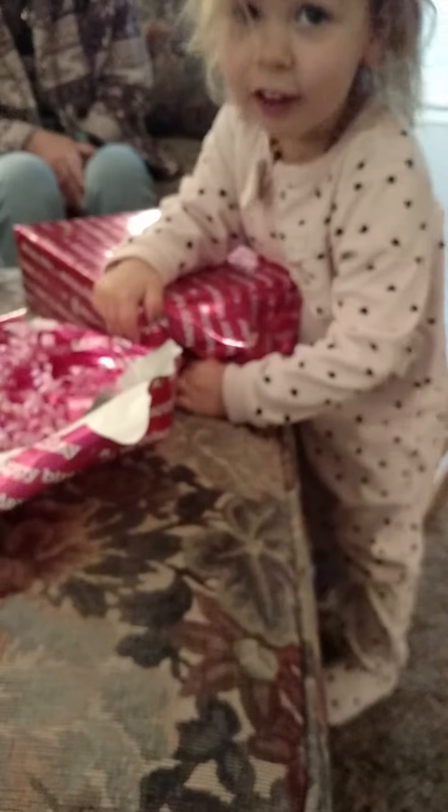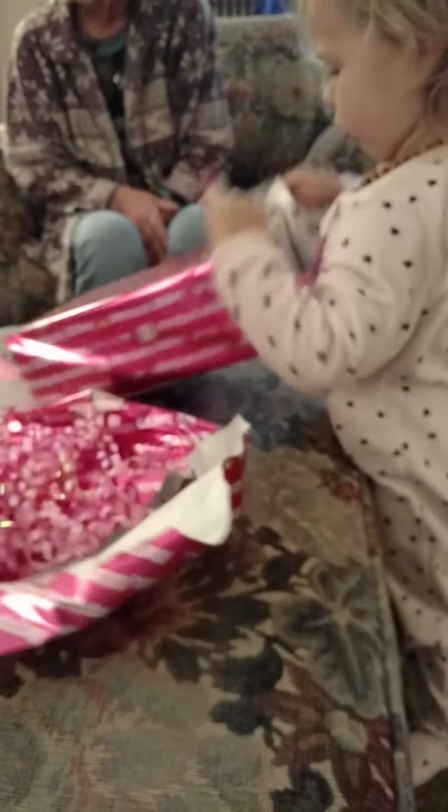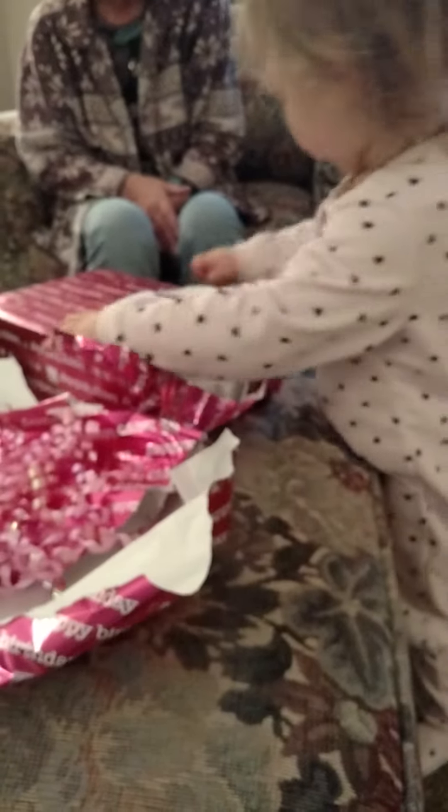You're going to open it for me? Whoa, that's hot. Yeah. I know what this part is. It's the rest of the picture, isn't it? Yeah. Unfortunately. Whoa.